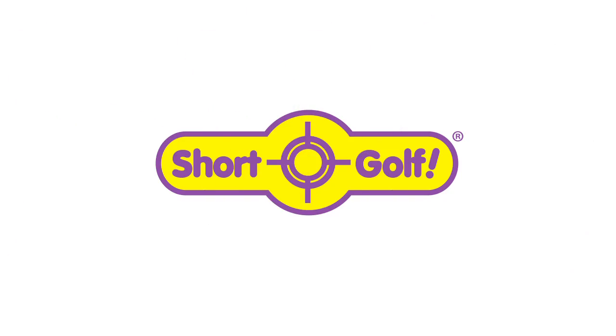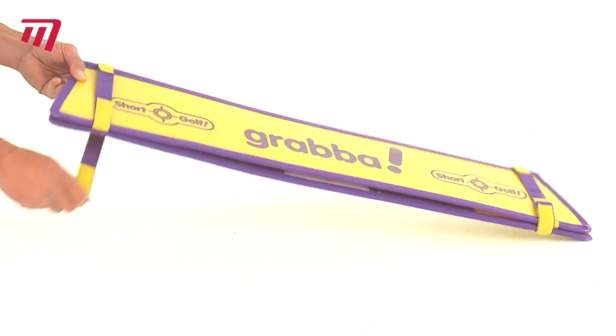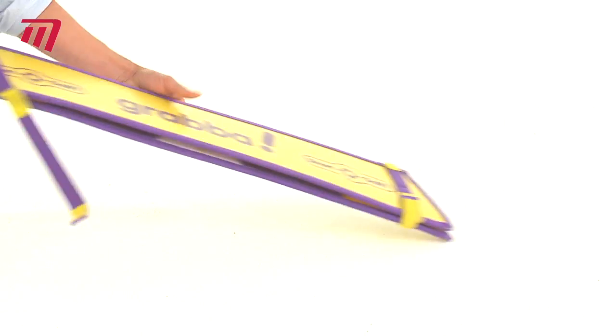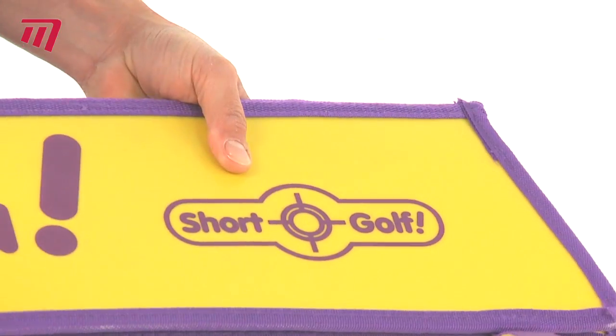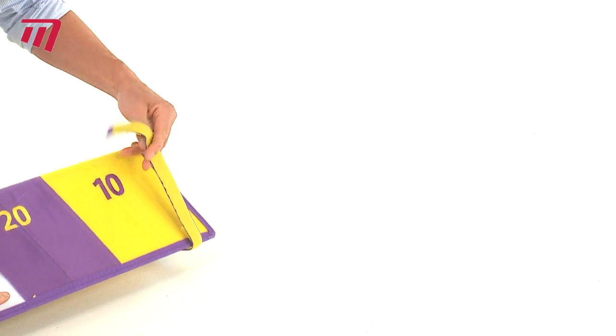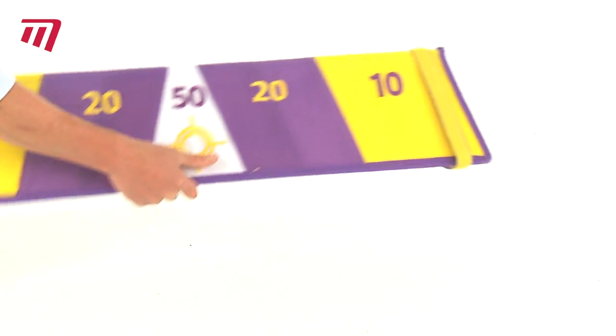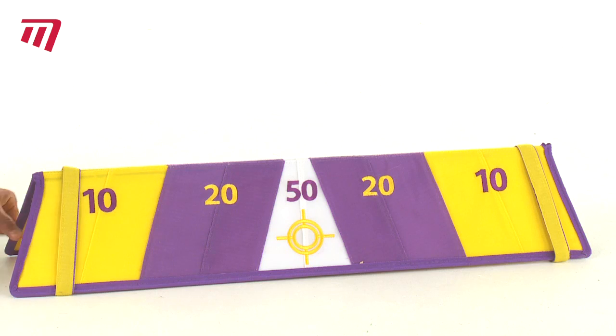Would you like to both putt and chip to the same target in a short golf game? Then get yourself a Grabber! Made of shatterproof plastic, this flat pad target is easy to set up and is covered with strong velcro-like material on both sides. 100% waterproof, it can be used indoors or out and has fabric edging to reduce slip on smooth surfaces.